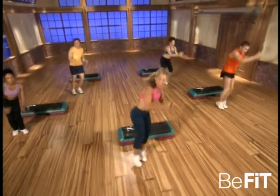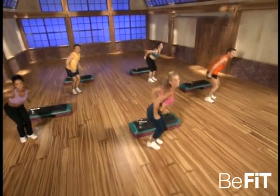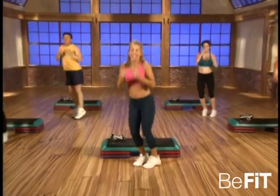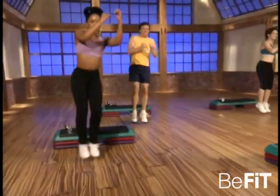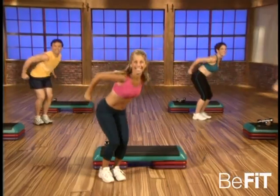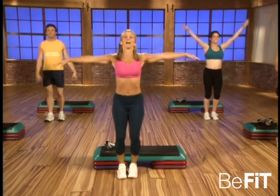Here we go — go! Good, that's it. This is the third intensity — keep going, this is the hardest. Challenge yourself, come on! That's it, keep moving. Good, two more — that's it, good. Now march it out — recovery.